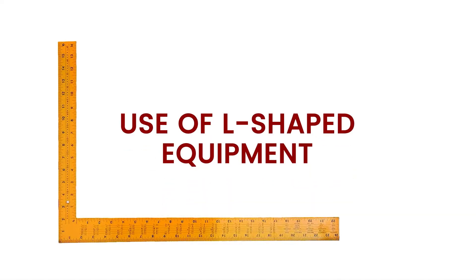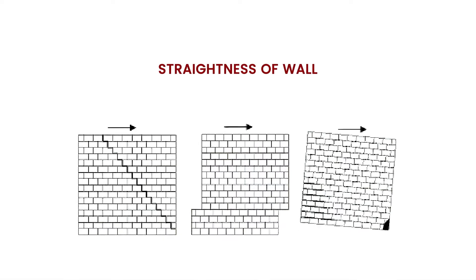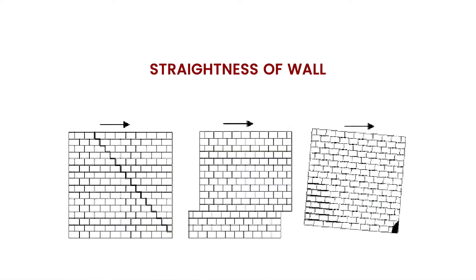Use of L-shaped equipment. Through this we will gain mastery in doing precise work. We will also understand the tools used to make the wall straight, vertical, or oblique.